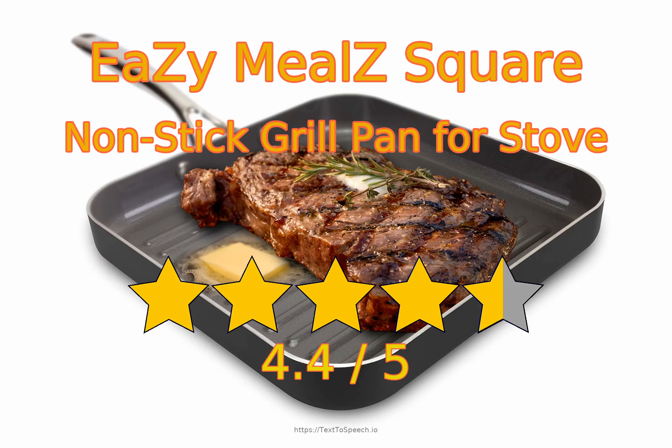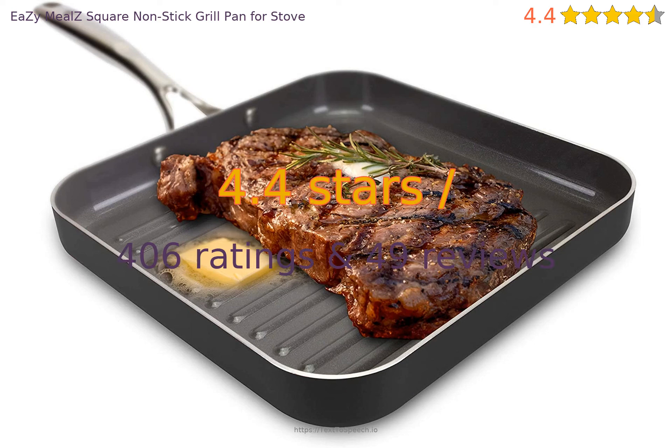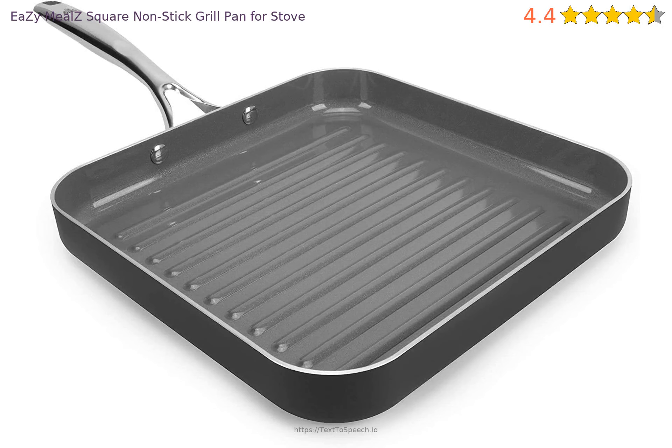Easy Meal Z-Square Non-Stick Grill Pan for Stove — in-depth reviews. This product has 4.4 stars based on 406 ratings and 49 reviews. 84% of customers have overall ratings of 4 or 5 stars, while ratings of 1 or 2 stars account for 9% of all reviewers.